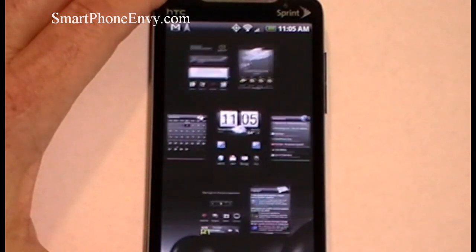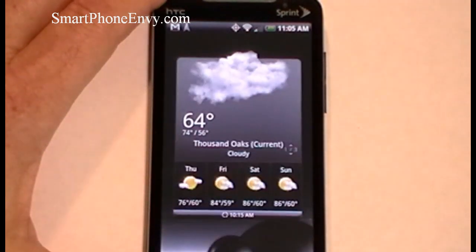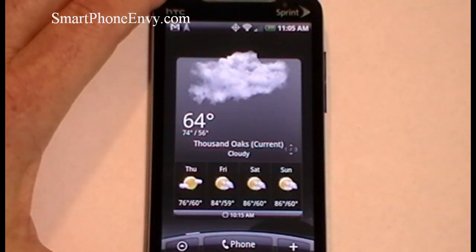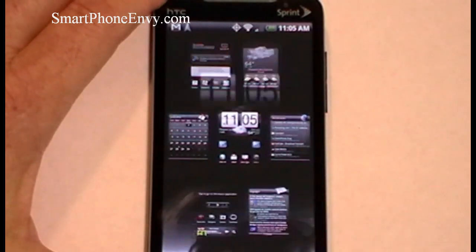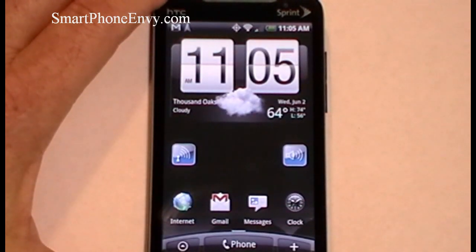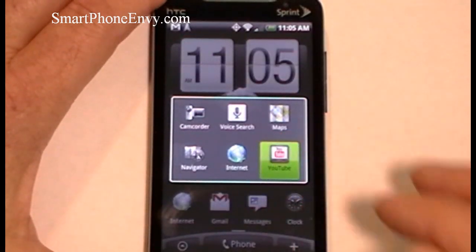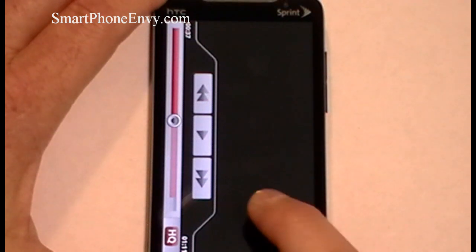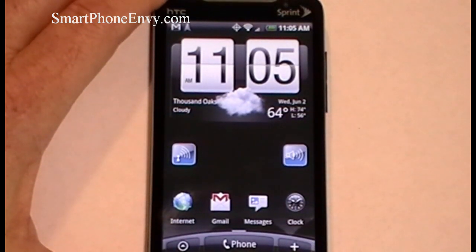When you're at the home screen, tapping the home key will bring up an overview of all seven panels. Simply tapping on one will take you directly to it, and squeezing the panel together brings you back to overview. This phone also multitasks — holding down the home key brings up the last six applications you were using. Hopefully you're noticing how quick this phone is. It's pretty much instant gratification; when you tap on something, it pretty much moves.